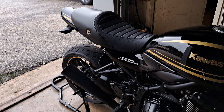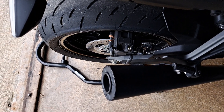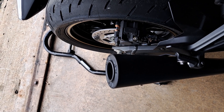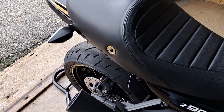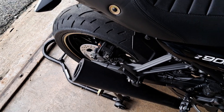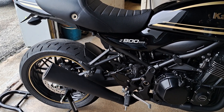Sounds so good. That sounds just like my dad's '74 Z1. I don't know that this audio is doing it any justice — it sounds just like it, just like my dad's old bike. That is so crazy. Give me goosebumps.